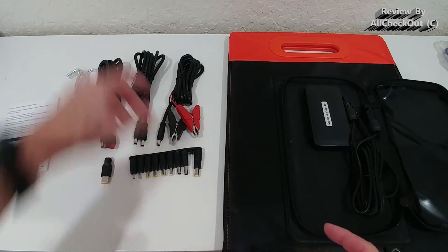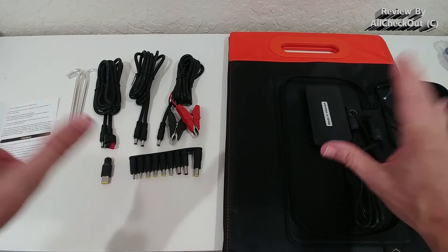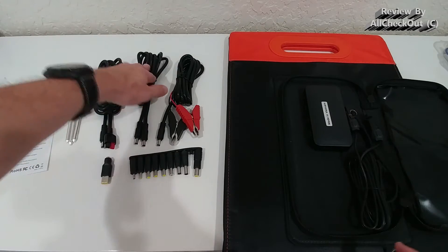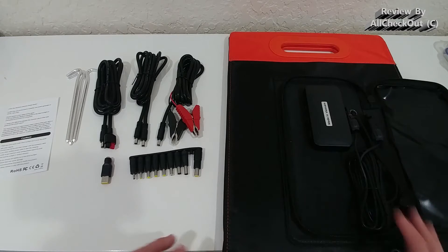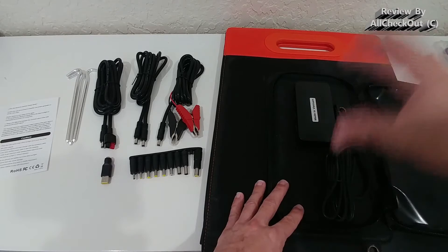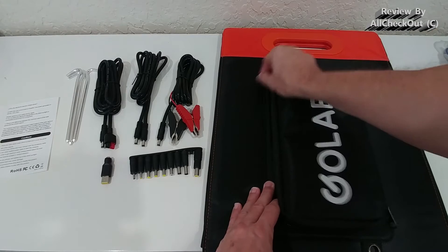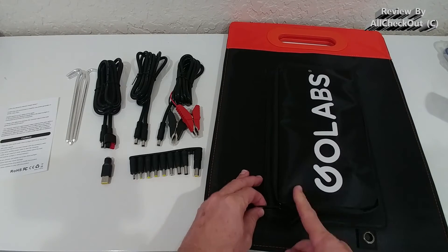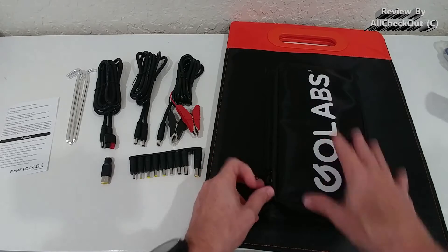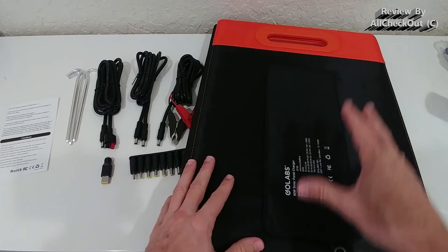My choice is usually the DC connection, but the manufacturer recommends MC4 because it's a little bit safer. However, the power is exactly the same — 60 watts on both, with slightly less on USB. The storage pocket is useful, and you can open it to the top or bottom. I usually close it to the top to keep it waterproof and leave a small opening for the cable at the bottom or side — so it stays water-protected while still allowing cable access.